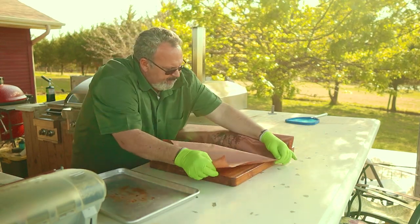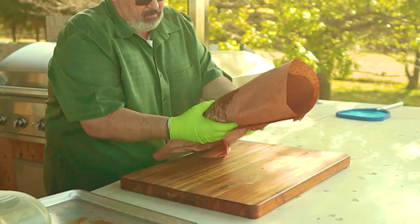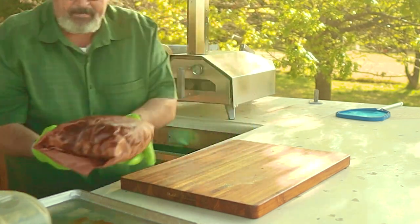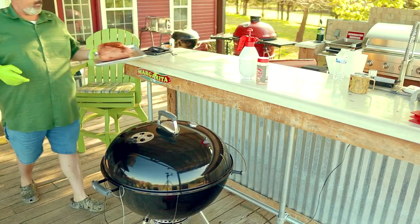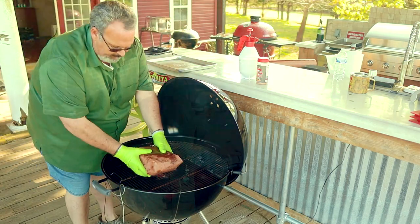I like to double wrap to make sure it gets a good seal. There's no need to add any moisture to the inside of the package — there's still plenty of internal fat that needs to render out. Then back on the heat. We're going to leave this on the heat until we hit an internal temperature of about 205, but we're really looking more for tenderness instead of an exact internal temperature.